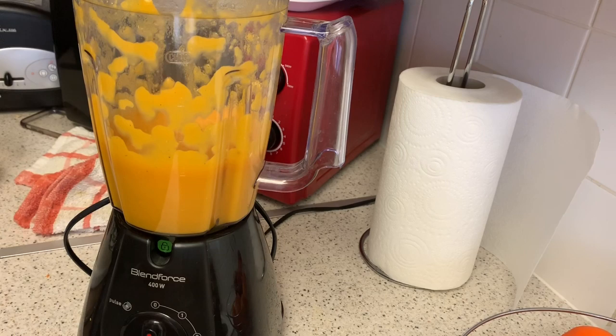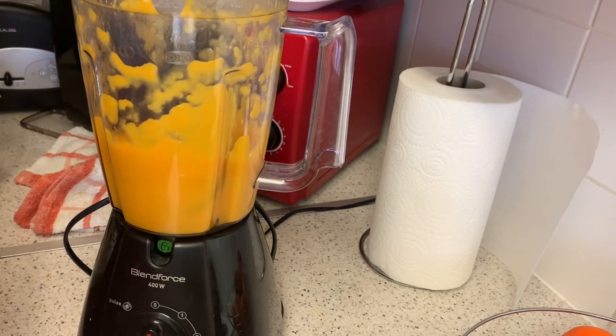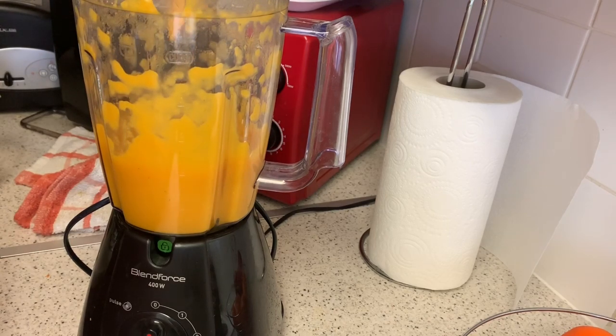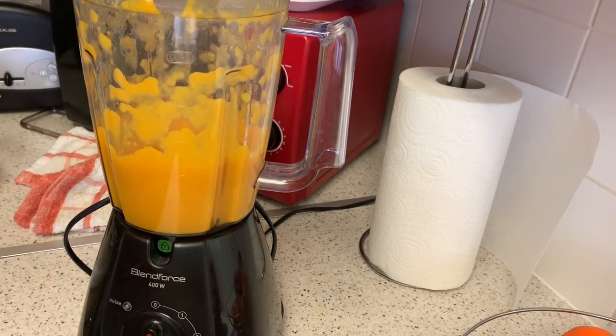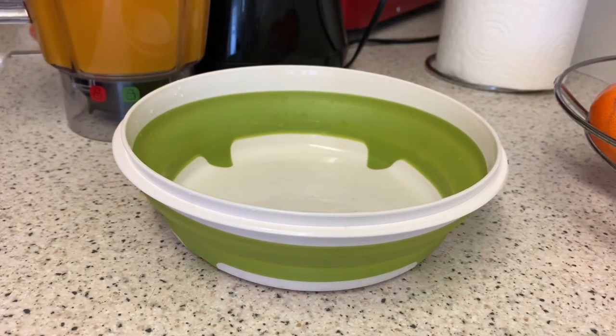It does smell really nice. That's perfect — that's how I like my soup: not too thick, not too runny. Let's pour that into a bowl — this is one of my new bowls.